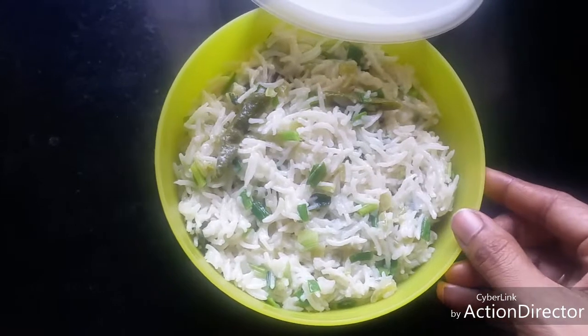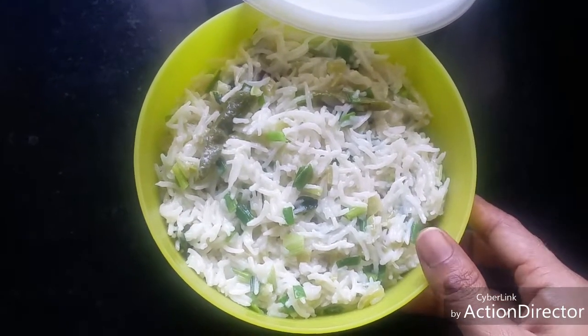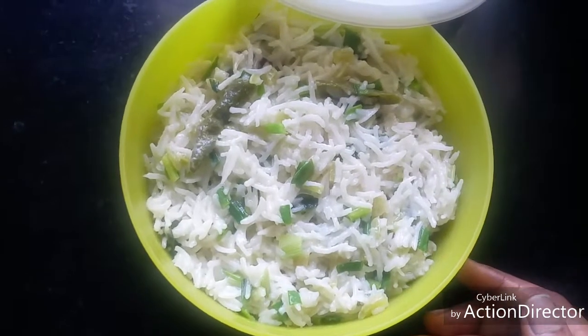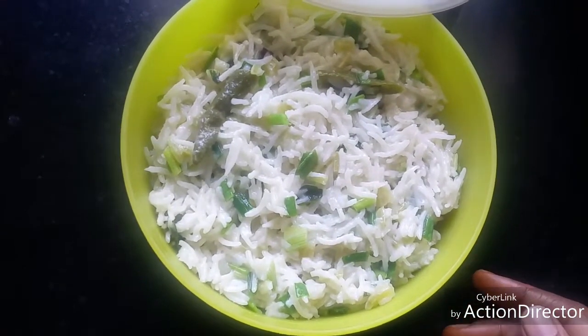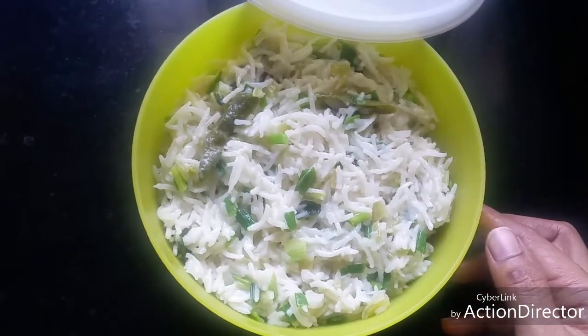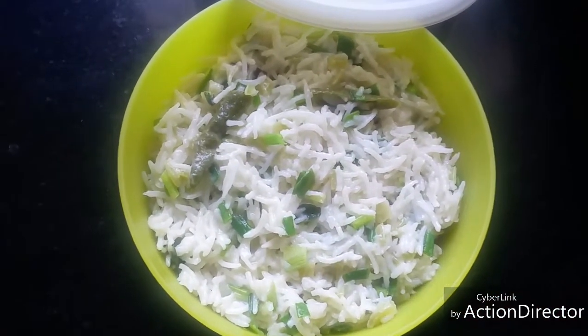Hello friends, today let's see how to make snake gourd and milk pullab. This is a tasty dish. Snake gourd we normally do kutu or poriel. Now it can be made into a pullab and it is a very good ideal lunch box recipe too. Let's see how to do it.